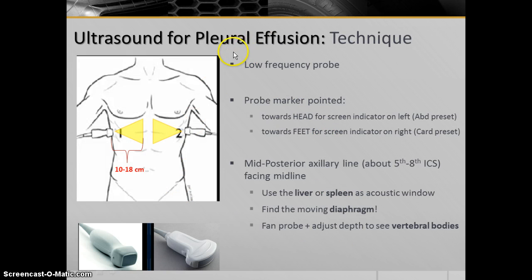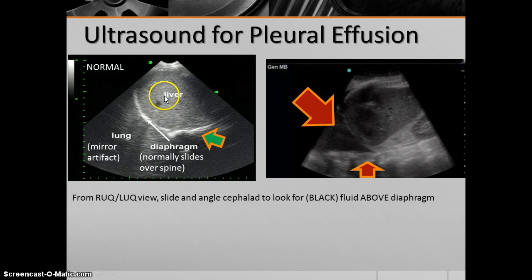Starting off with pleural effusion and the technique: you use a low-frequency probe, either a multiphase array probe or a curvilinear probe. Point the probe marker up towards the head under standard conventions, or towards the feet for cardiology settings. Place the probe in the mid to posterior axillary line, around the 5th to 8th intercostal space depending on the patient's body habitus and position. Face the probe towards midline, shining towards the vertebral bodies. Use the liver or spleen as an acoustic window — that'll be one important landmark — and find the moving diaphragm as the second big structure to identify. Fan the probe or adjust the depth enough to see the vertebral bodies in the middle or bottom of the screen.